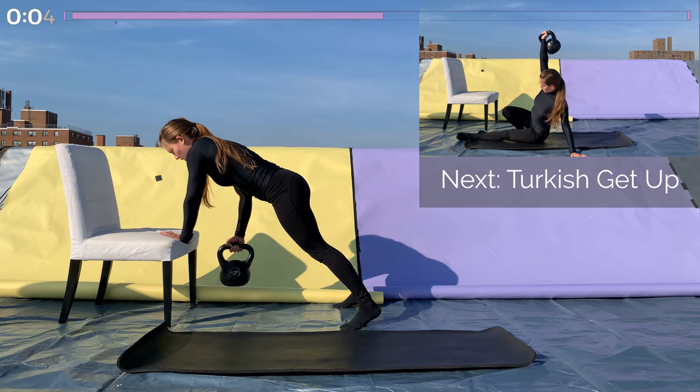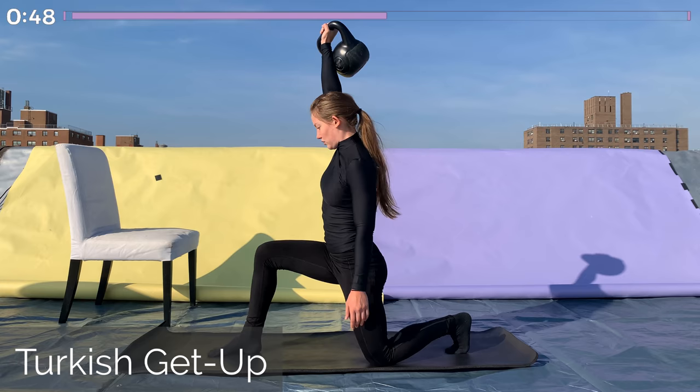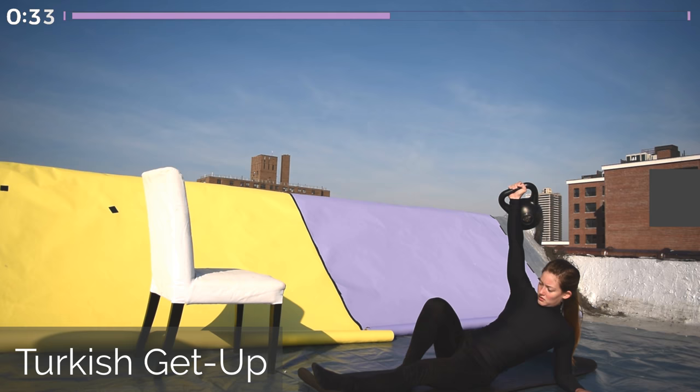And lastly, coming into our Turkish get-up. Hold that kettlebell in that same hand for this. If you don't feel like doing a Turkish get-up, just push the kettlebell overhead, keep the arm in contact with the side of the face, and do reverse lunges with the opposite foot lunging backwards. This is a very complex movement — it's a great full-body workout, but it's a lot to remember. So maybe you don't want to try it this time around. Try practicing it on your own, and you can always do it next time.